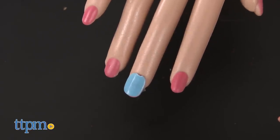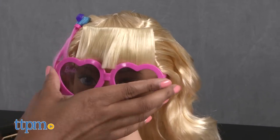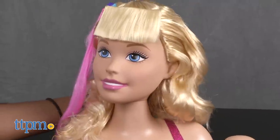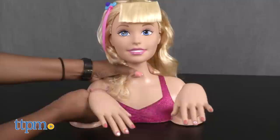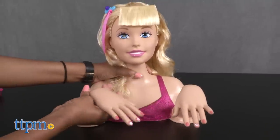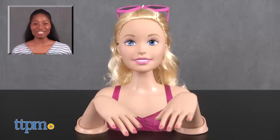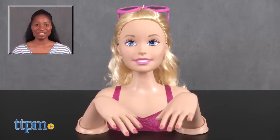Now that Barbie is all set and feeling great, she can throw on her shades and head off to her next destination. Barbie's head moves as do her arms for styling. This deluxe styling set is sure to be a hit among kids who love hair, makeup, and dress up. You can wear Barbie's sunglasses and barrettes, which kids will love. What a girl's day! For more on this product, including current pricing and where to buy, find us at TTPM or subscribe to our YouTube channels for more great toy reviews every day.